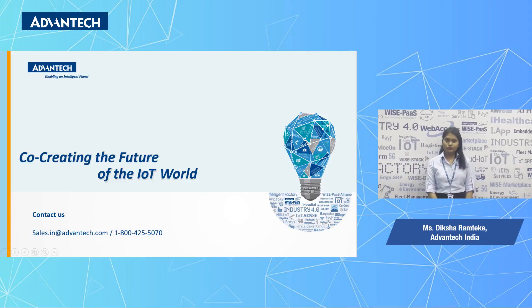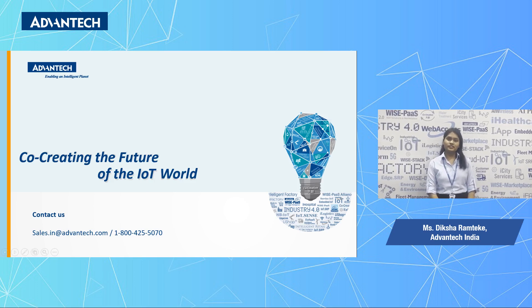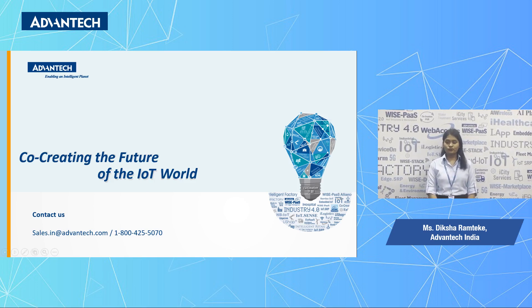Thanks for watching the video. For any further assistance, you can reach us at sales.in@advantec.com or call us on our toll-free number 1-800-425-5070. Thank you.